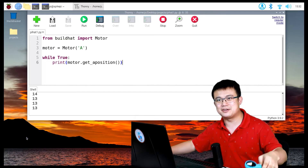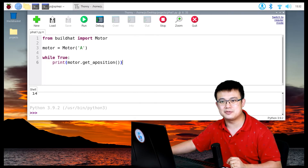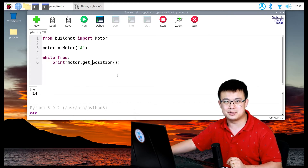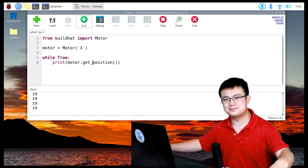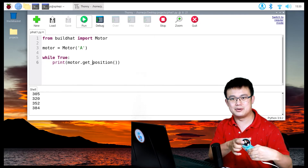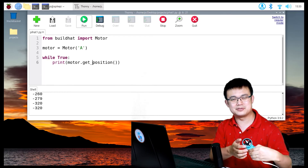We can also change this code. Stop the code and remove the 'a' from 'aposition' — that will record the relative position instead, going all the way beyond 360 degrees. Press Run again, and now it counts up continuously. If I spin the wheel the other way, it goes all the way down. Congratulations — you have just run your very first Raspberry Pi build hat code.